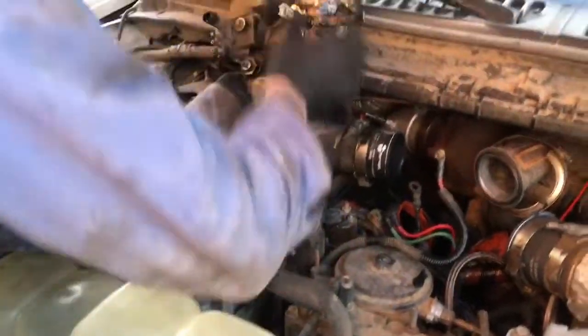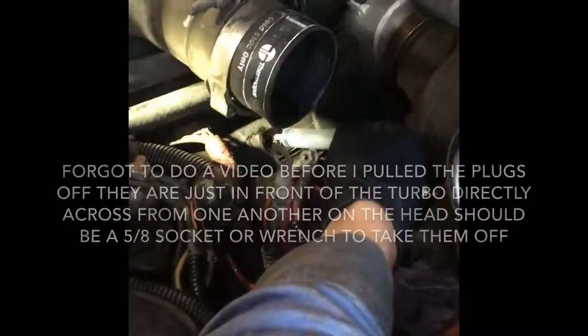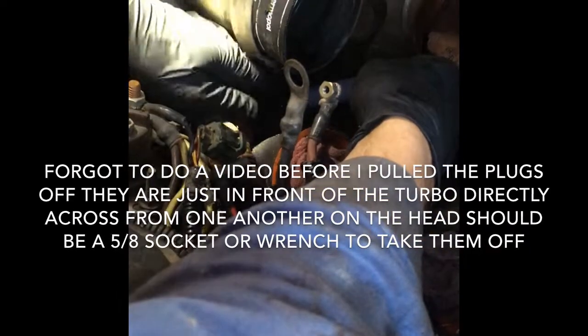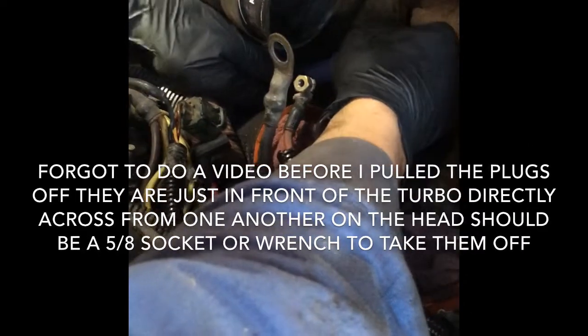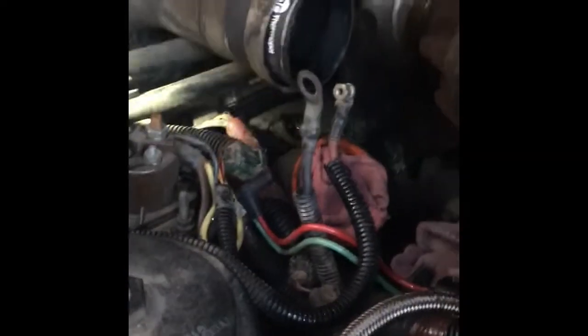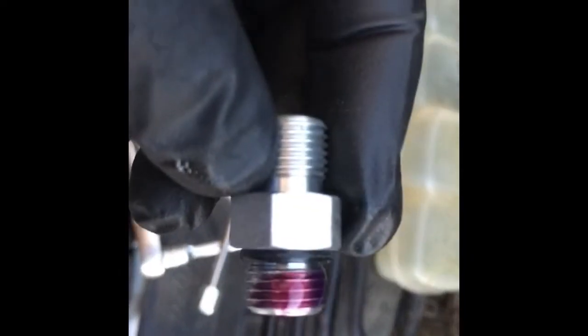I'm going to leave that hose hooked up and just leave it off to the side. I need to apply some Loctite to these fittings. In my experience, Loctite works better on a nice dry surface, so I'm going to suck some of this oil out just using a medicine syringe. That actually took a little longer than I thought it would, but you can see I've drained the oil down to where the threads are exposed. Now I'm going to take a little bit of brake cleaner, spray it in there, and then apply the Loctite.